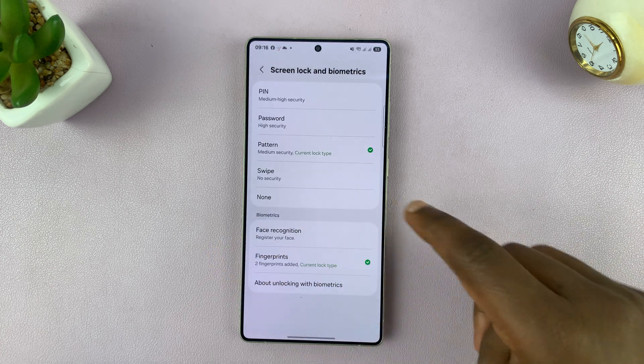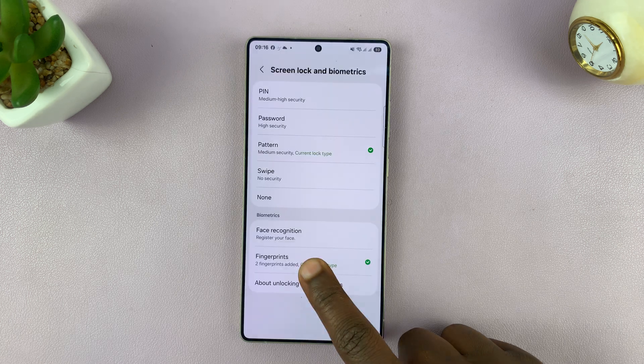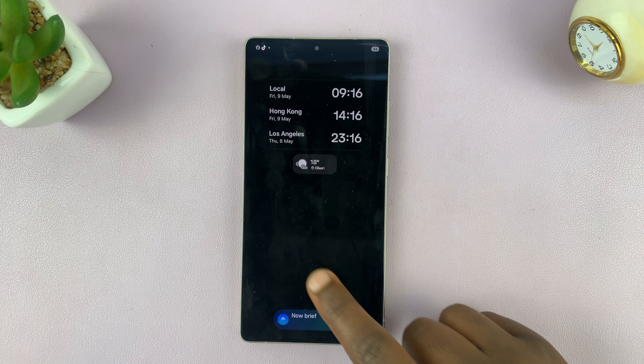Now when you're in the always-on display, it's not going to show the fingerprint icon. Even though you can simply tap on the fingerprint icon location to unlock your phone — basically hiding the fingerprint icon.